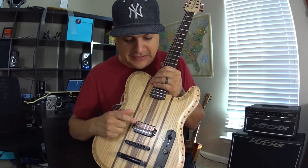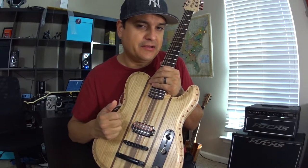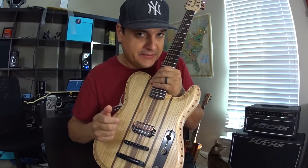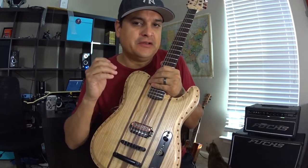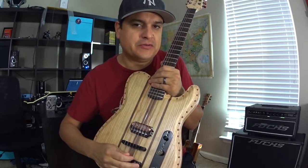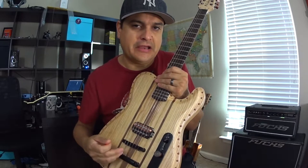It works fantastic. The thing about it is clarity with a lot of gain — it still works really good clean, it still cleans up, and it never gets muddy. That's the biggest thing for me: when you stack gain on top of gain over and over and you want to get super crazy, you start to lose the edges where you can't get note clarity anymore.